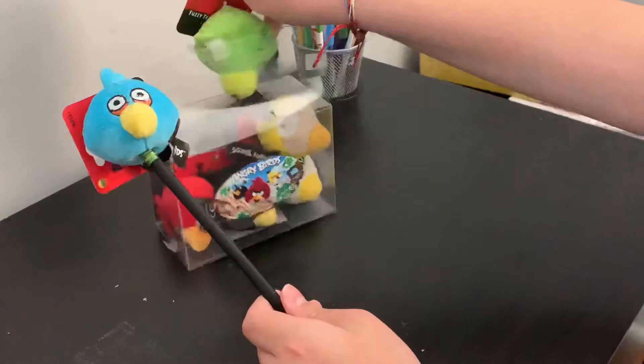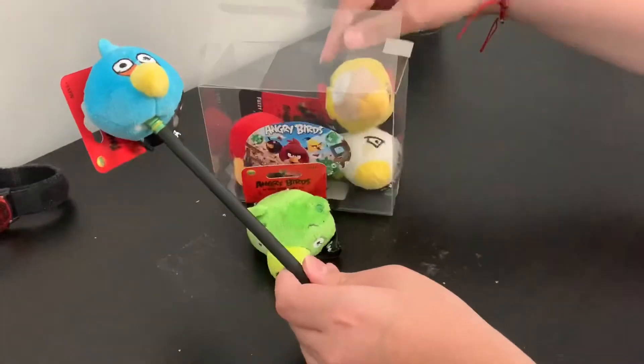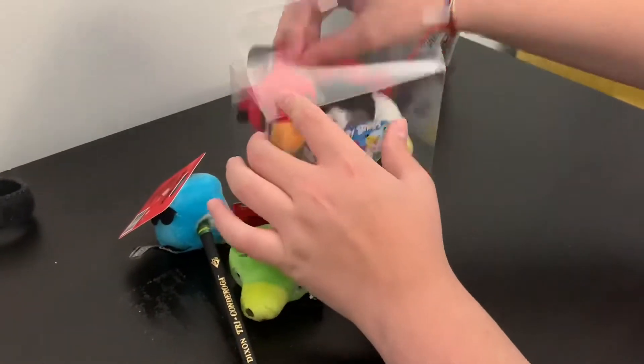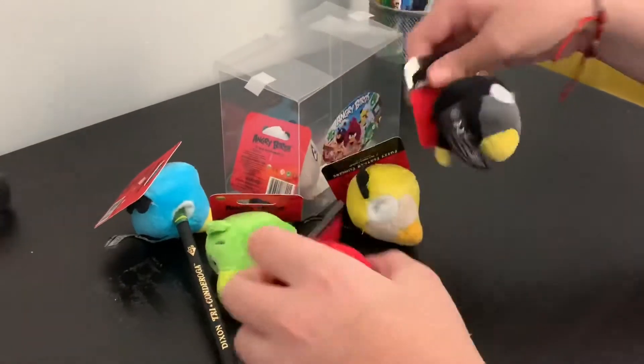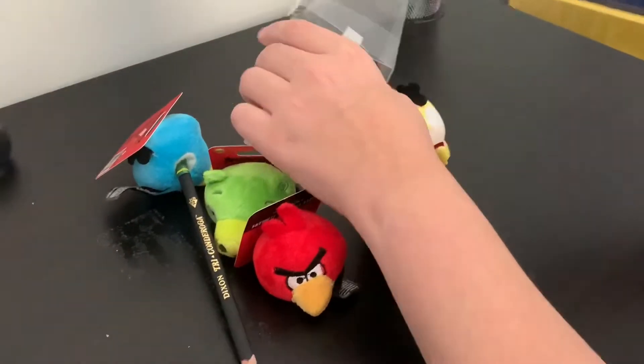There's one of the Blues. You get a pig. You get Chuck. You get Red. And you get Matilda.